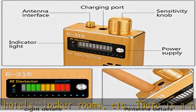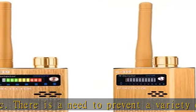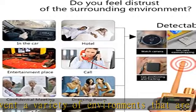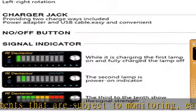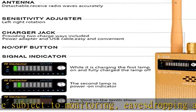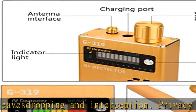Our products have the highest performance ratios in their class of detectors, unlike plastic and inferior detectors that are unstable or ineffective. The iLIMI signal detector has the same stable function as high-price detectors, and we promise the best price. Products include full range detectors, antennas, a power adapter and USB cable.